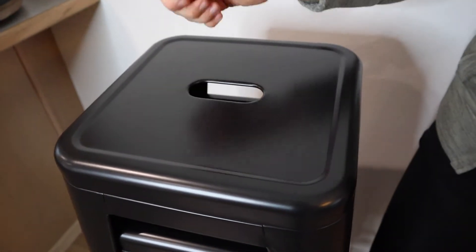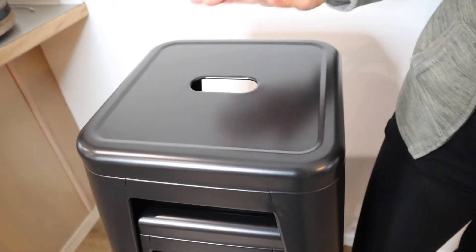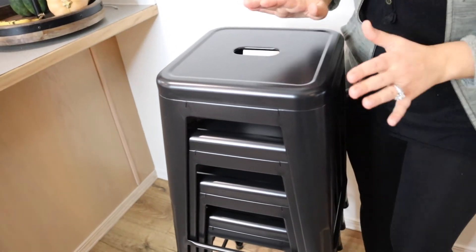It does show fingerprints sometimes. For example, I have kids and they have greasy hands — if they touch them, it's really easy to clean off, which is why I went with metal instead of fabric topped stools.